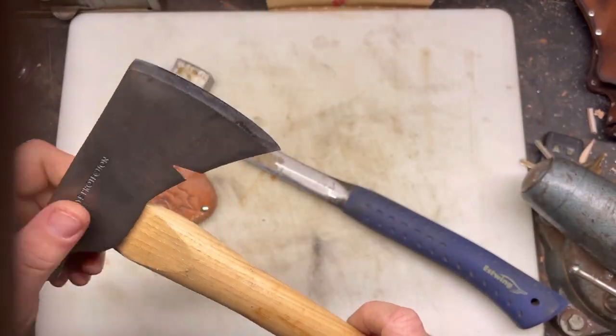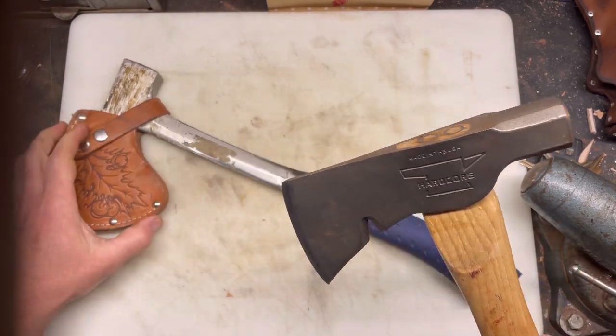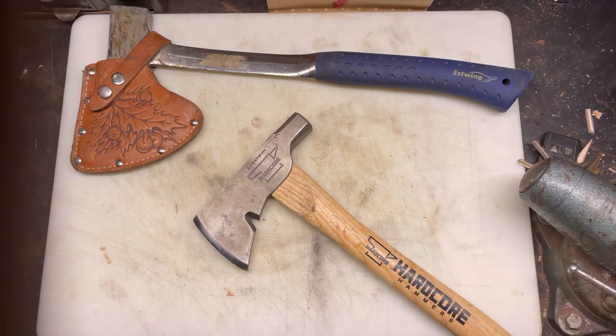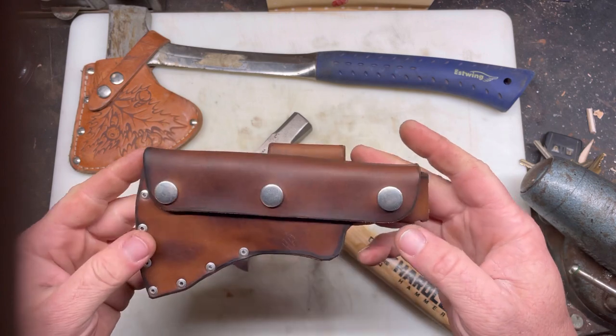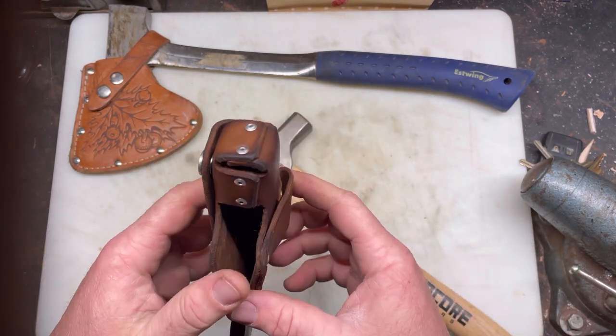He wanted to put it in his truck and be able to wear it on his belt, and asked me if I could make him a sheath. I'm like, you know, I've never made a sheath for an axe before — let me see if I can.